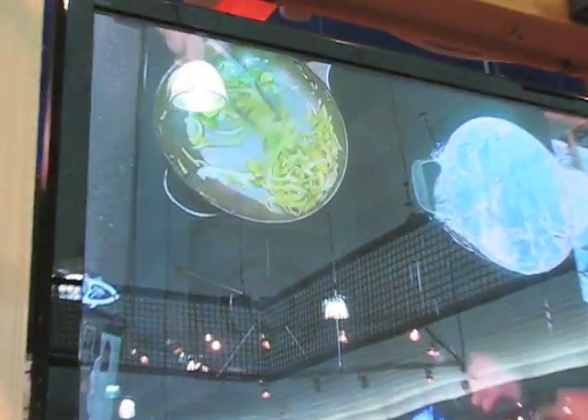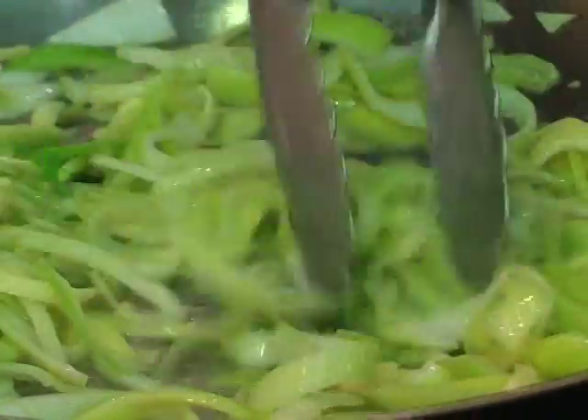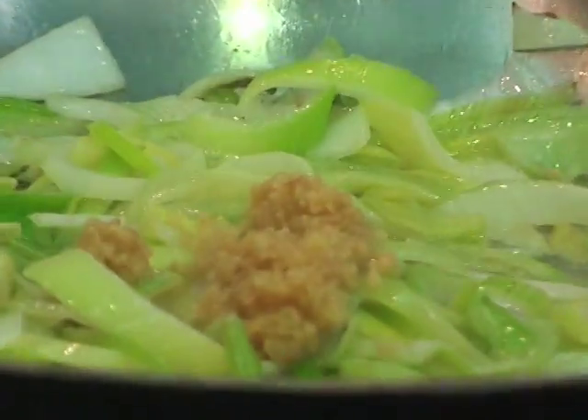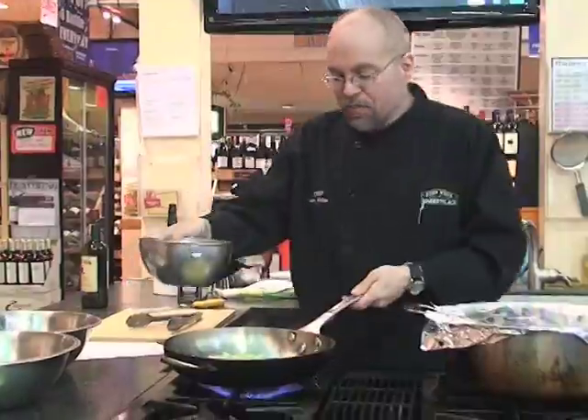We want to try not to brown them, just until the leeks get soft — just for a couple of seconds. We're going to add in a little garlic. Then we add in our whiskey and we're going to flame that.